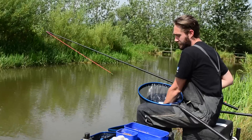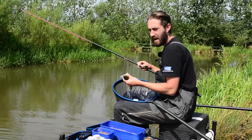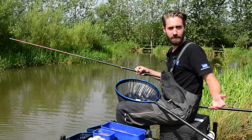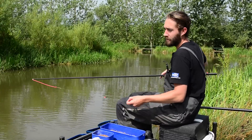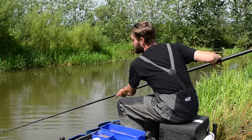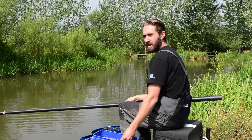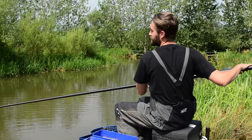You honestly can't get any quicker than this, and like I said it's not just about the feeding and the rigs that you're using — it's about being efficient with everything that you have set up around you. You'll see everything I do, I know exactly where everything is. Just because I have it set up this way doesn't mean it suits you, but just find a way that you're comfortable with having all your gear set up around you, and trust me it will massively aid you when you're catching fish at this sort of speed.